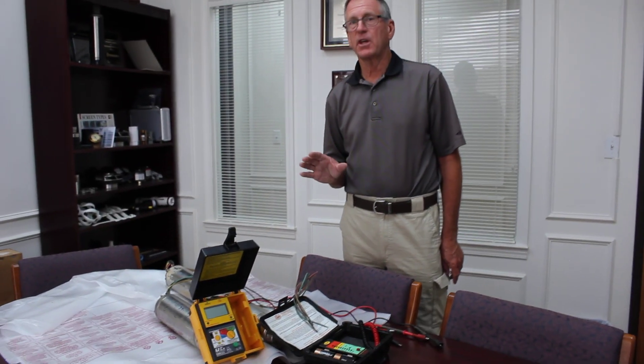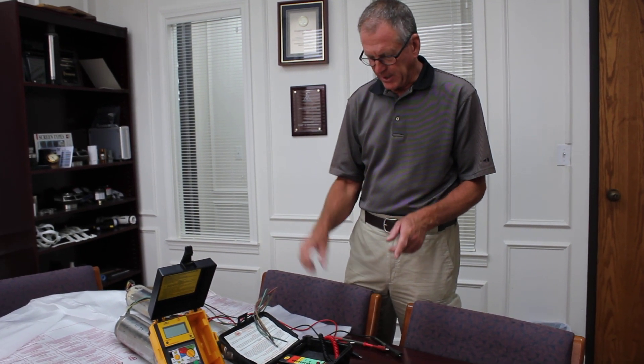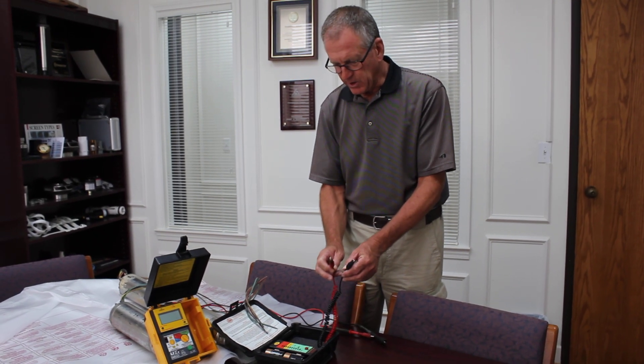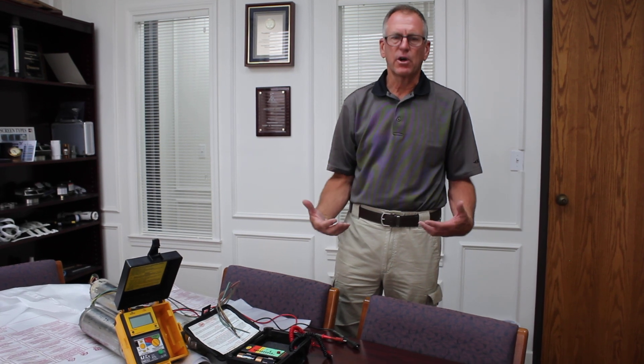The first thing to keep in mind is safety. When we're testing with either one of these meters, we're going to test at a thousand volts, which means a thousand volts will be present at the leads. So we don't want to be touching the metal of these leads whenever testing is in process. You're going to get an unpleasant shock — it's not going to hurt you, but it will be unpleasant, much like hitting an electrified fence charger.